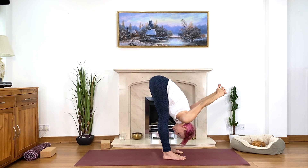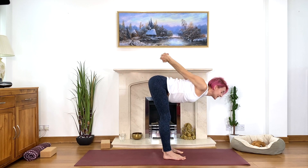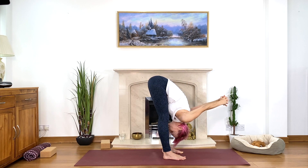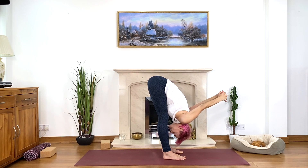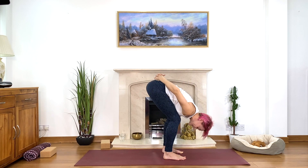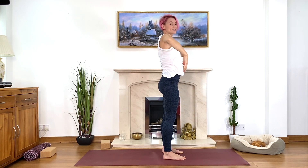Inhale, extend; exhale, strong legs, strong tummy muscles, bow. Inhale, stretch forward; exhale, squeeze, squeeze, squeeze your legs, bow a little deeper. Do twice more — inhale, stretch forward nice and easy, listening to your body. Once more, inhale stretch forward, exhale squeeze the legs and bow. Lower your arms, bend your knees slightly, lift your shoulders, lift your chin, tummy muscles up and come up.